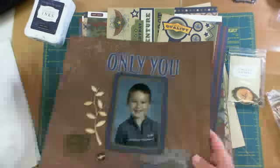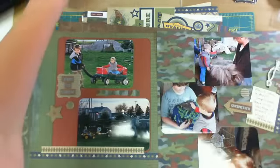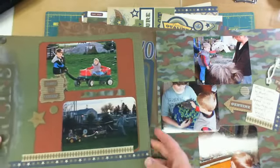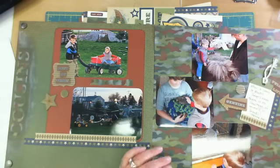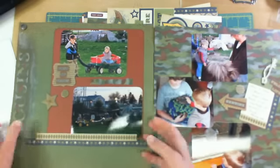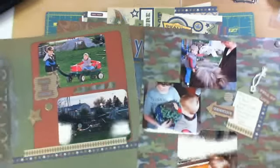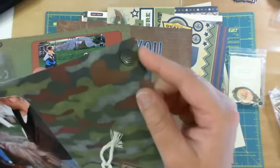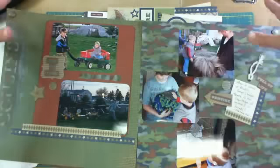Another one I did was a two-page layout. I used the camouflage paper and the milepost shapes, which are corrugated cardboard. This is a piece of it right here, and so is this little circle. You can ink them up and glitter them up, but I just left them plain. Here are the pewter designer brads I used on this layout — I put one in each corner of the two-page layout.